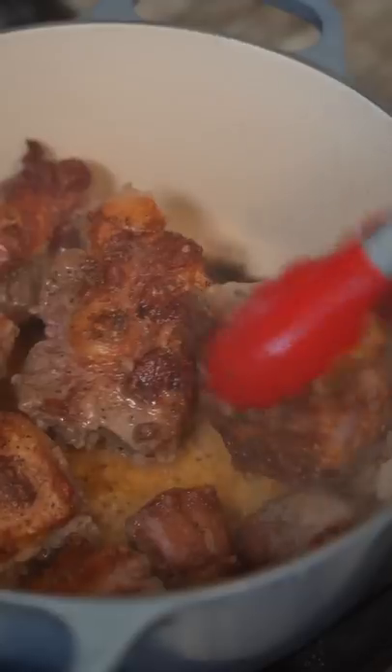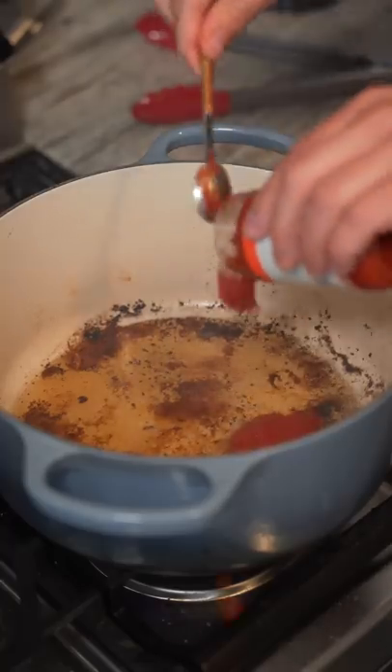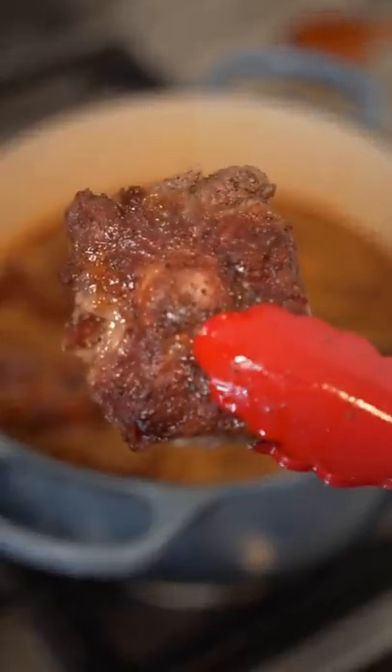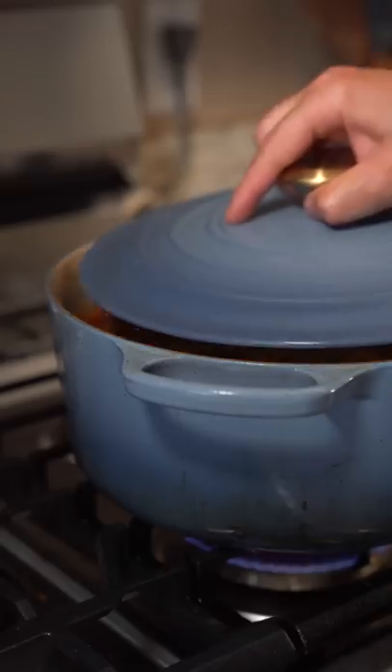Just season them up on all sides and sear them off. Remove and add tomato paste — toast that and then add chipotle. Now we add beef stock, reduce the heat to a low simmer, and add your oxtails back in. Now we'll add a cracked lid and simmer.